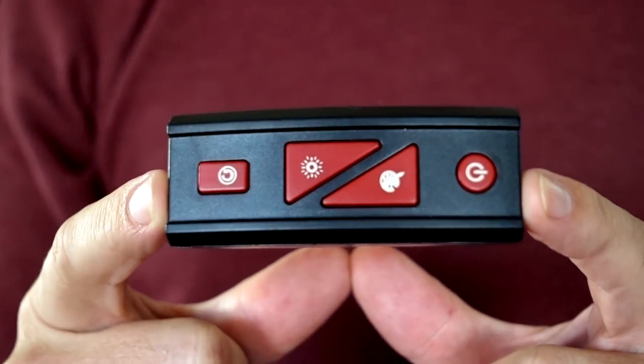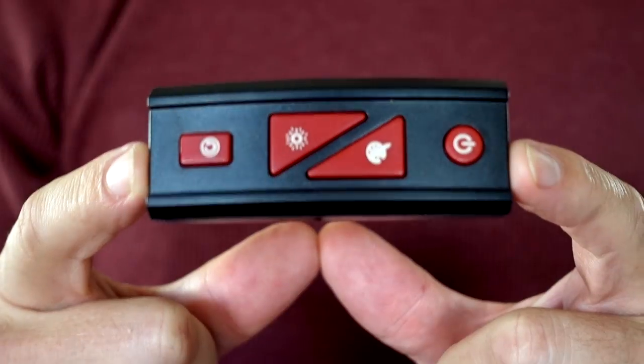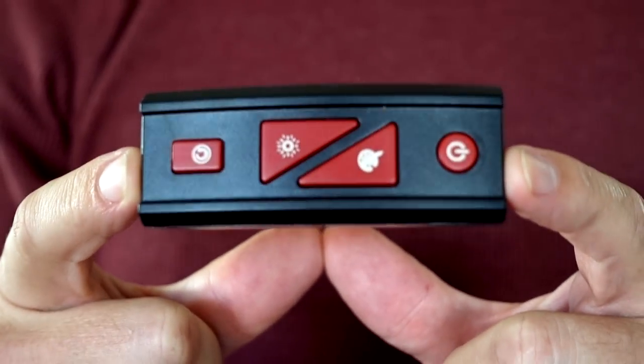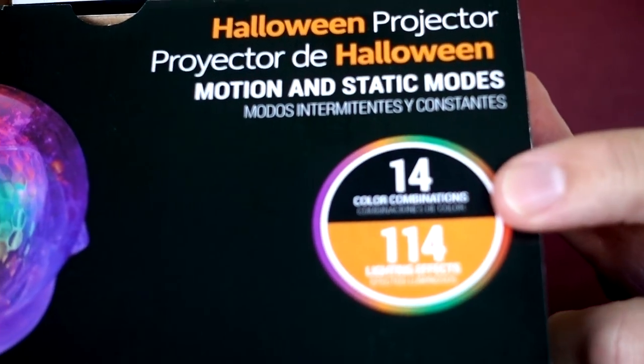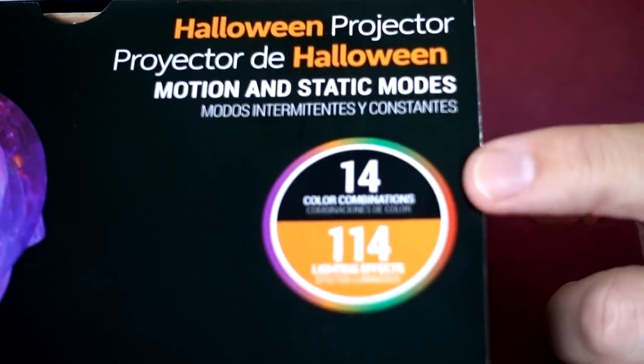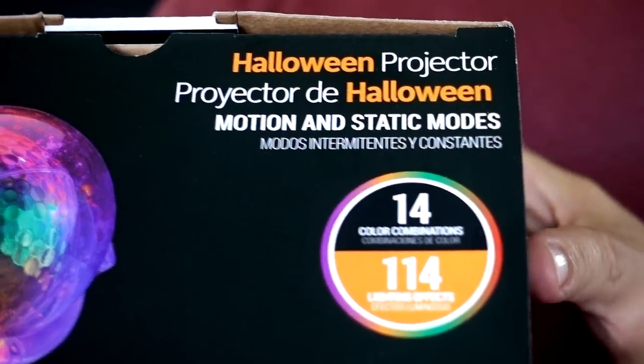Here's the remote, and when I used it last night I went over all the different features. My only concern is that if something happens to this there's no way of controlling the unit. The box says there are 14 color combinations and 114 lighting effects. If I'm not mistaken, last year's model said 96 lighting effects, so maybe they added something. I took the Points of Light Halloween projector outside and compared it to the other Halloween projectors I have.